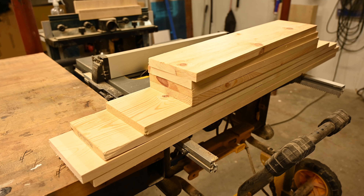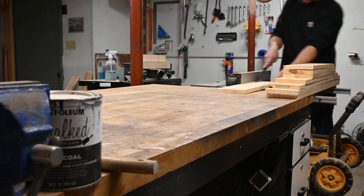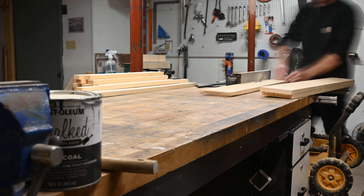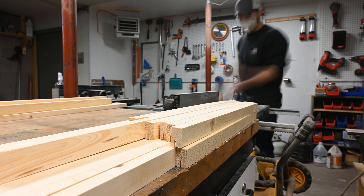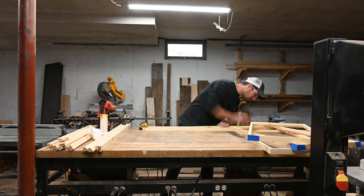For the frames I used cheap one by six pine scraps — no sense using better wood since I was going to set them on fire. I wanted a sleek, slim design, so I ripped them down to an inch and a quarter. When I cut the dado in, I wanted the three-quarter inch width to be the base of the frame, so the inch and a quarter would be the depth sticking off the wall. I cut them down to size on the miter saw, then used glue and brad nails to put them together.